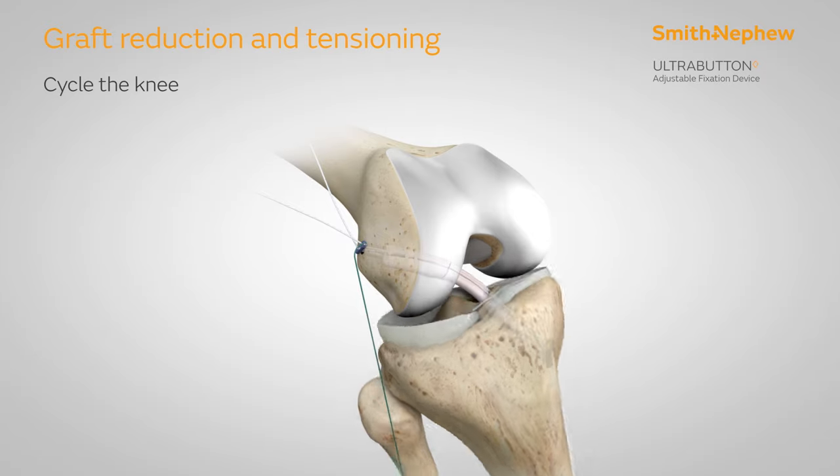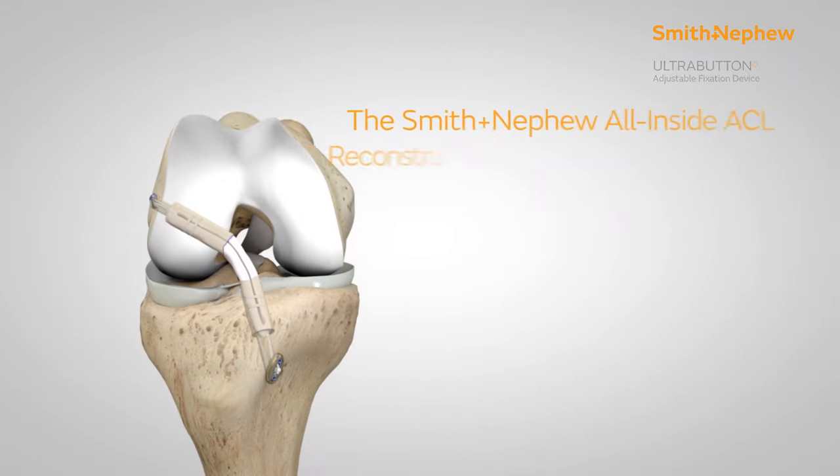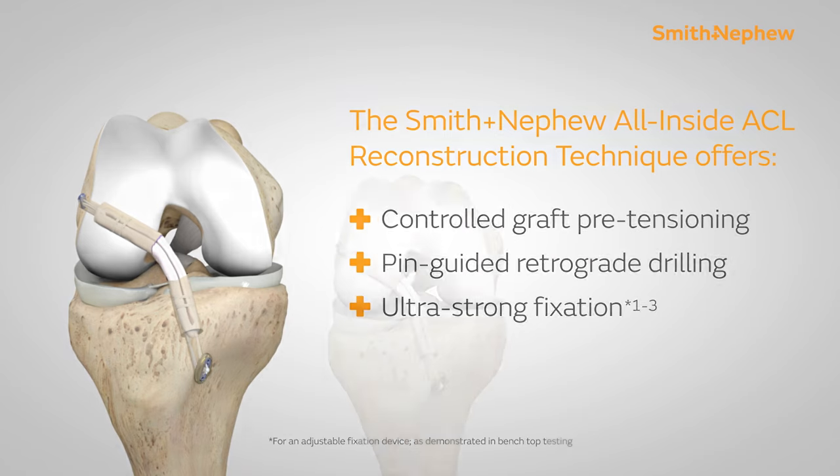Cycle the knee. With the knee in full extension, assess ACL tension and fine-tune as needed with either ultra button. The Smith and Nephew All-Inside ACL Reconstruction Technique offers controlled graft pre-tensioning, pin-guided retrograde drilling, and ultra-strong fixation.